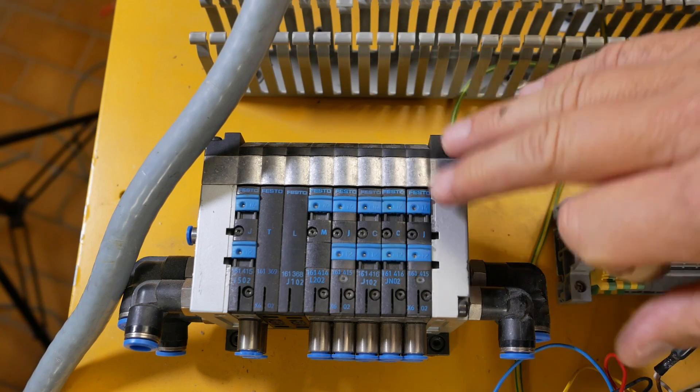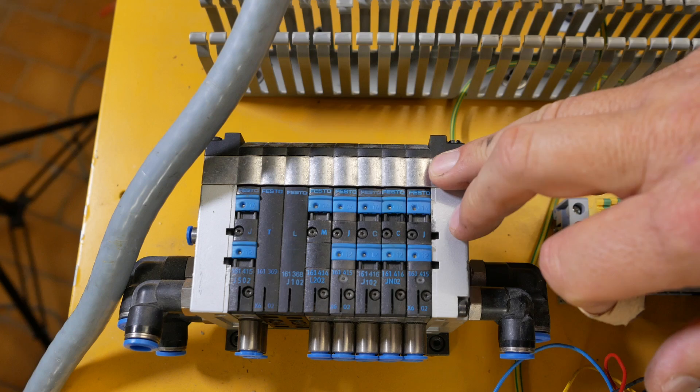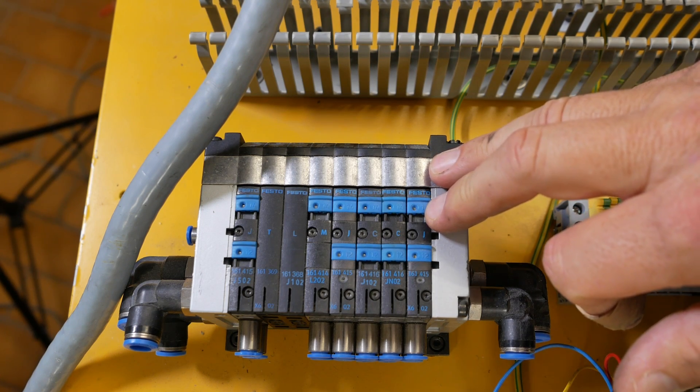As I mentioned last week, my last major wiring job is to wire up the D-sub 25 pin connector to control my pneumatic valve terminal, so let's get into it.